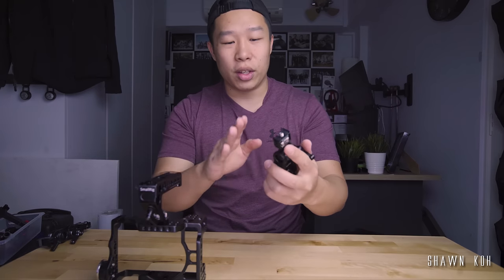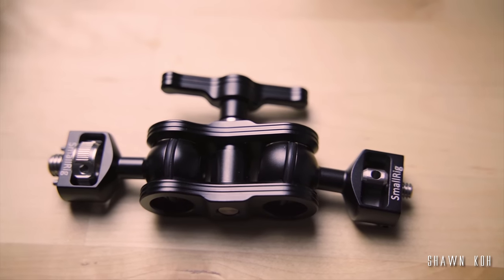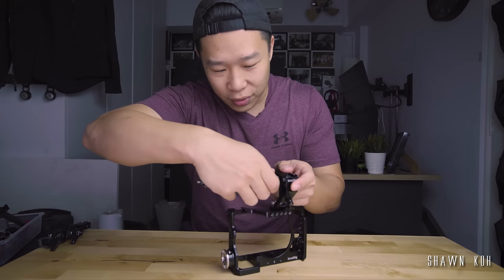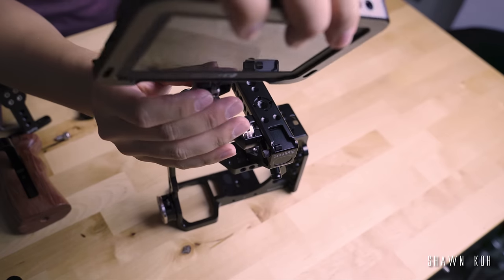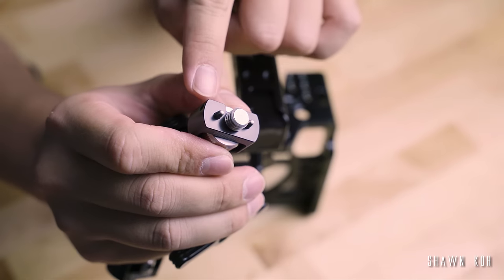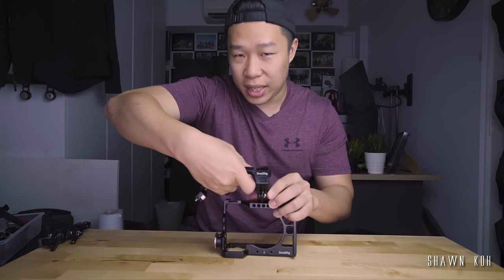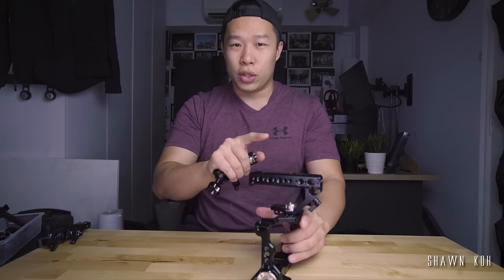I demonstrated the use of this magic arm with the quarter-inch thread screw just now, but actually on the other side I have an ARRI locating pin which works a lot better for this. I'm going to attach it to the side of this handle for demonstration. If you have a heavy monitor on top, this thing actually keeps in place and doesn't allow it to twist because of those two prongs. That solves the whole twisting issue. But of course, the downside is that you have certain specific locations where these ARRI locating pin receiving holes are positioned, so you don't have much flexibility in that case.